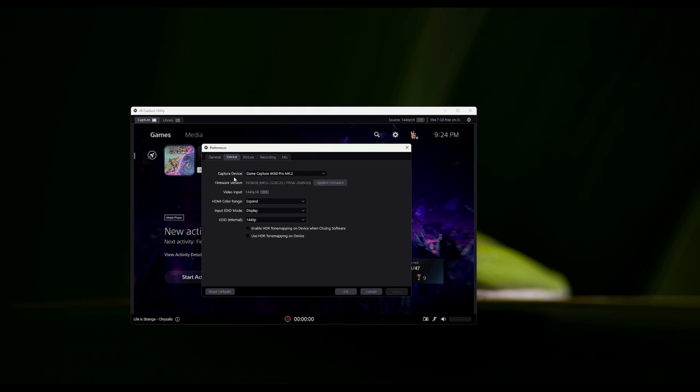First things first, you want to make sure that your capture device is your capture card. You want to make sure that your color range is either set to limited, full, or expanded — it'll say shrink, expand, or bypass same as input. I keep mine on expanded. My input EDID mode is set to display so that I do not have any screen tearing from console to capturing, and then EDID is going to be what you're setting up.